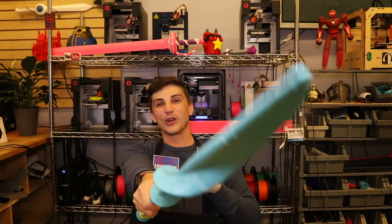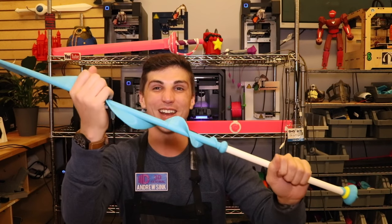How's it going 3D printers? Andrew Sing from 3D Central here, and today we're building Pearl's Spear from Steven Universe. This spear measures over 3 feet long and it's printed in multiple segments. This is a super cool print. I'm really excited to be sharing this with everybody.